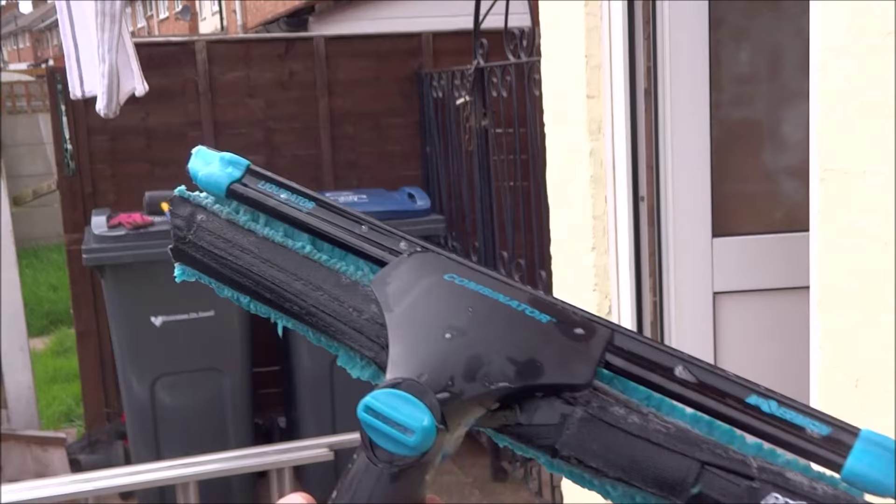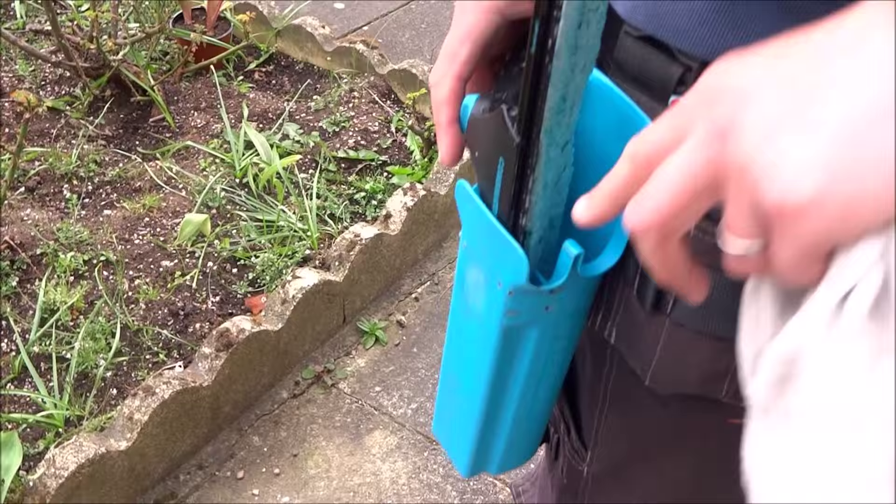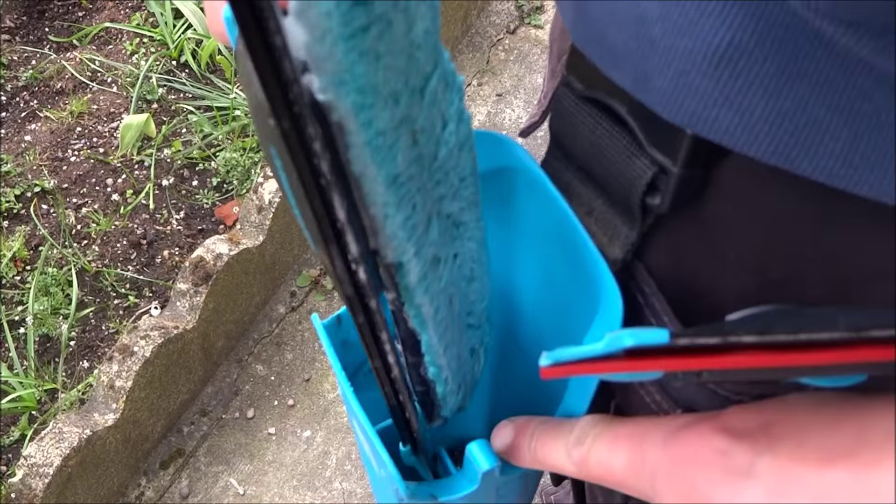While you're up the ladder especially, you need to put this somewhere — you don't want to be holding it all the time. So you do need a bucket on the belt, and this is the Mormon bucket on the belt. You've got these two channels which are specifically for squeegees.